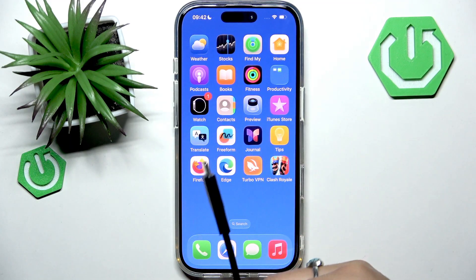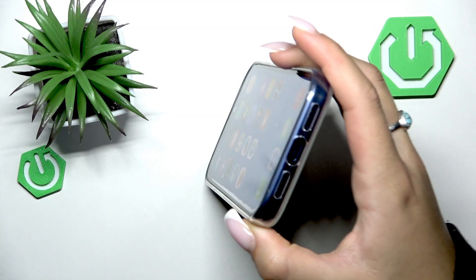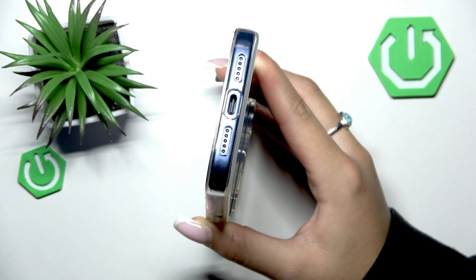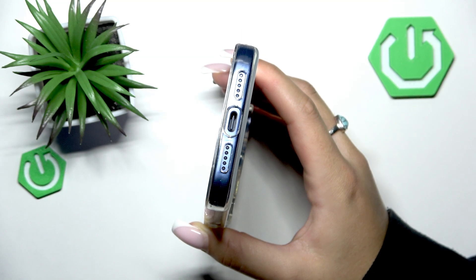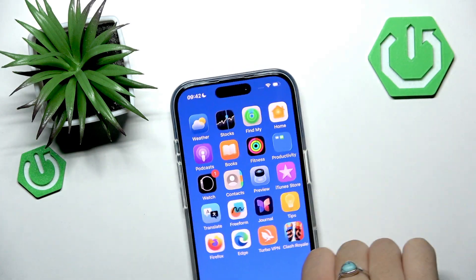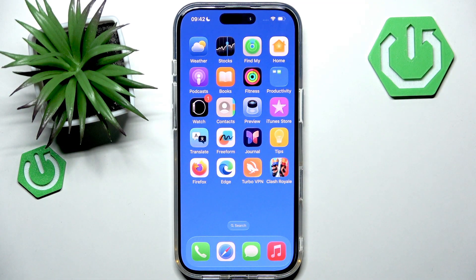The next thing I would recommend is to inspect your iPhone's charging port — plugged into enough power as well. Grab your iPhone and look at the charging port. Dust and lint can block the USB-C connector, so take a soft dry brush or toothpick and gently clean it. Be careful not to damage the port, because if you damage it your iPhone will not charge at all. If you use MagSafe, wipe both the charger and the back of your iPhone to clean any dirt.